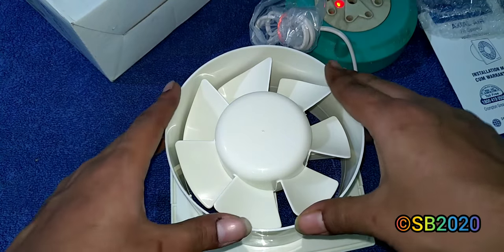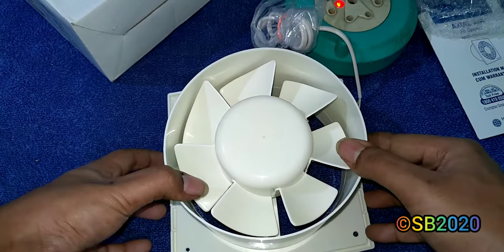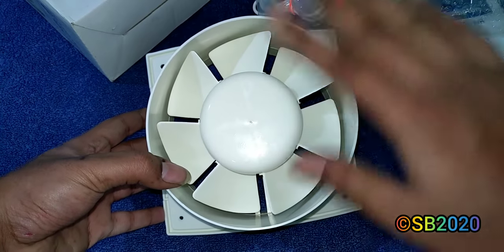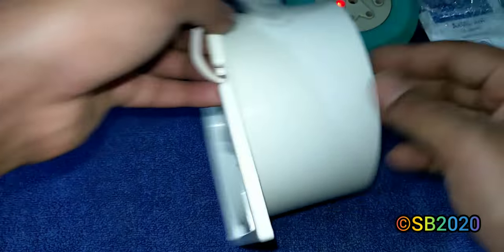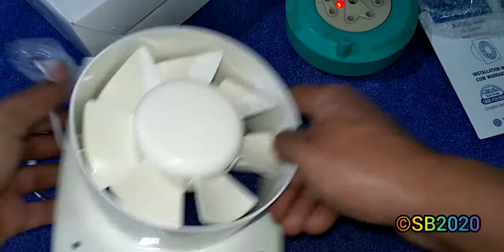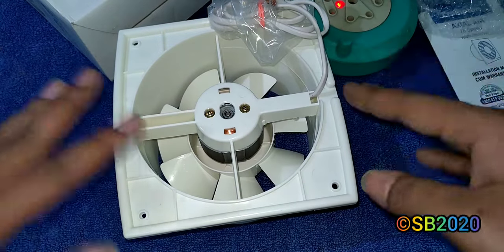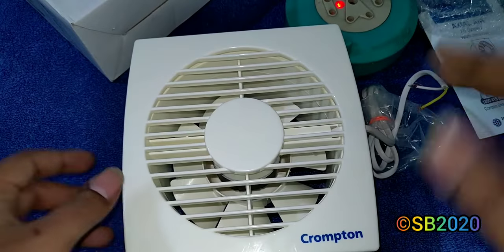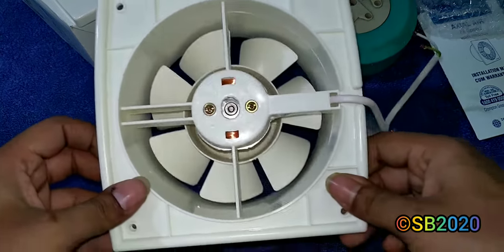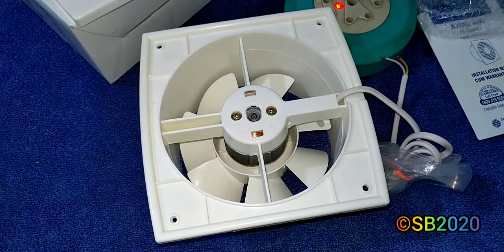The hole should be between 6 and 6.5 to 7 inches. The round body inserts into the hole, and the square frame sits flush against the wall surface. The screws fix into the edges of the hole. After mounting, you snap the faceplate on. You can orient the fan in different directions but keep the wire on one of the correct sides.